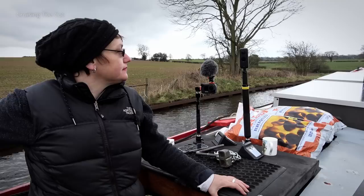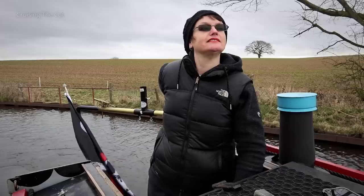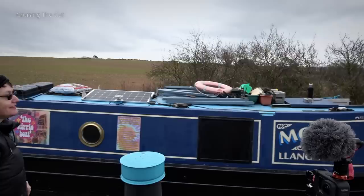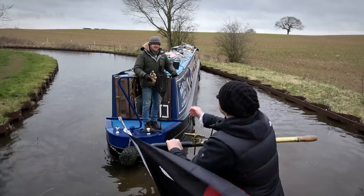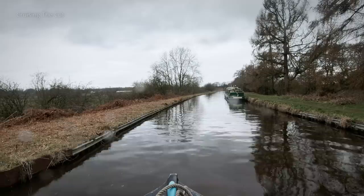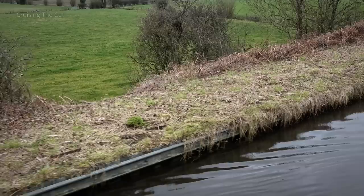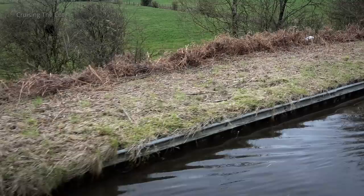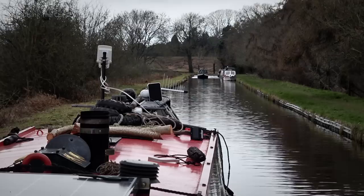It was another trading boat, and as we passed it turned out they had a gift for Heidi sent by a viewer of her videos. Passing it over necessitated manoeuvres worthy of the Red Arrows display team. You can't quite make them out but there are huge metal pilings behind the ones you can see at the edge of the canal that are holding the embankment in place. The fields below show how high we are.